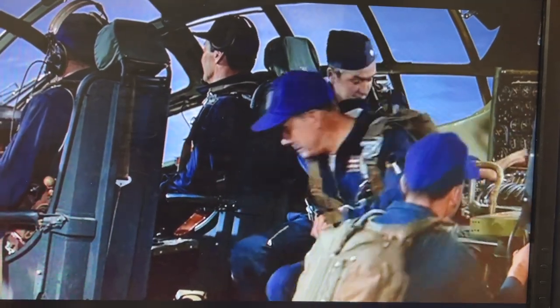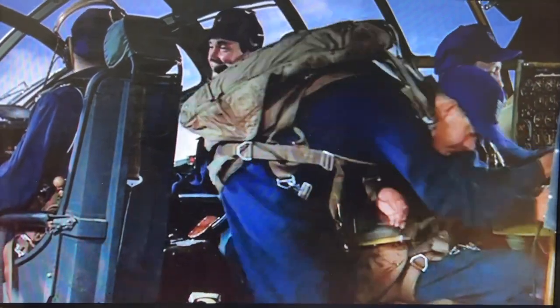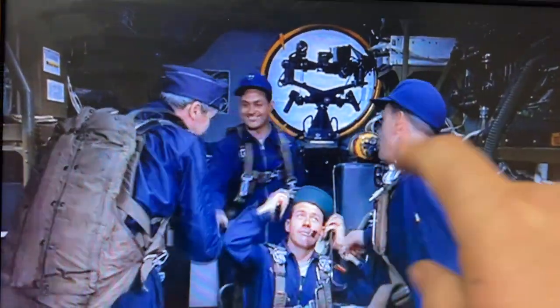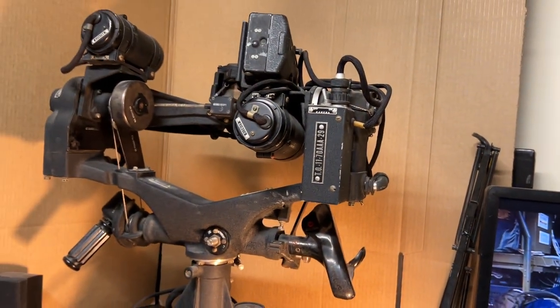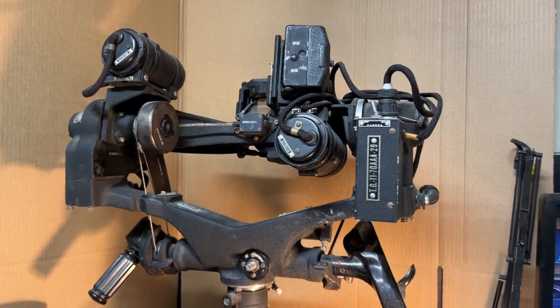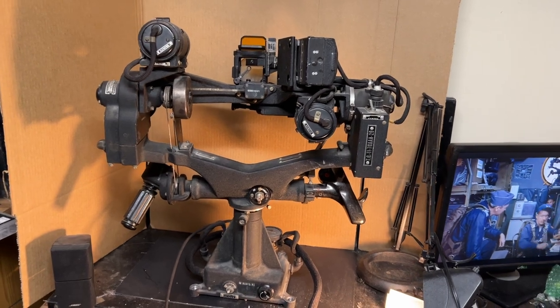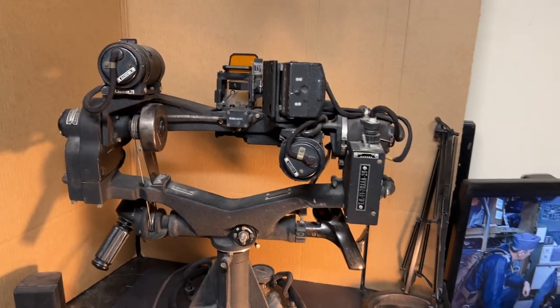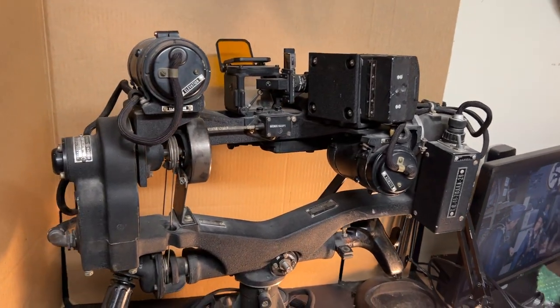Howdy! In previous videos I've threatened to show off some of my B36 artifacts and we're gonna do that now. First thing I want to show you is right there — that is a General Electric yoke type sighting station. It was found on the four upper turret locations in the B36 and this piece of equipment was exclusively used on the B36.